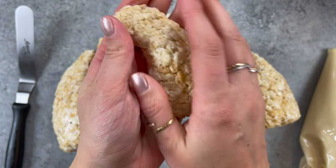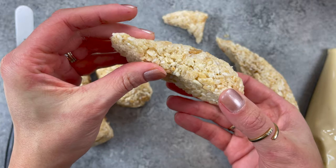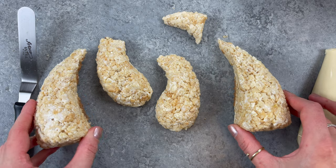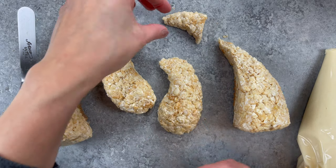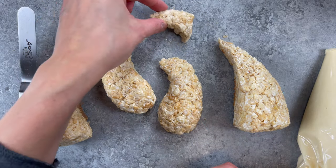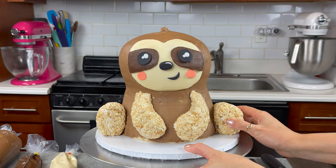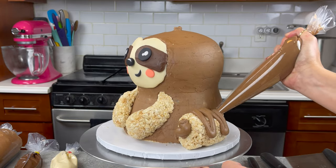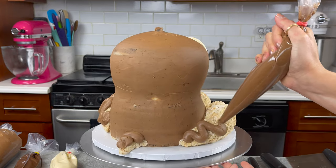Next it was time to make our sloth's legs and arms, which I just used my cake decorating rice krispies to do. The recipe for them and a tutorial on how to handle them is all included in my blog post, which is linked in the video description below. They should still be a little bit warm so they should be pretty easy to press against the chilled cake and have them stick, but again you can also use a bit of buttercream to stick them into place if they're not cooperating.